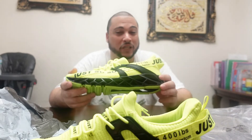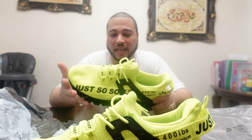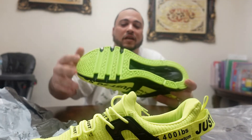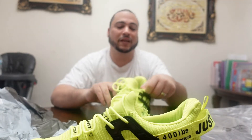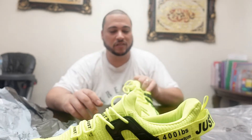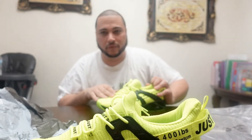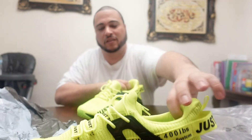I run with them, I worked out with them, I walked with them — I did a lot of things with them. And it's still good. They didn't rip, they didn't crack, they didn't do nothing — they actually hold up. And plus, this rubber in the bottom is really nice because it won't slip, especially in the winter time. Because I'm from Chicago, from Illinois, and you know how it is when it's icy out there. And in the rain or whatever, they hold. Look — I'm pushing them and they're not moving, it's hard to move.